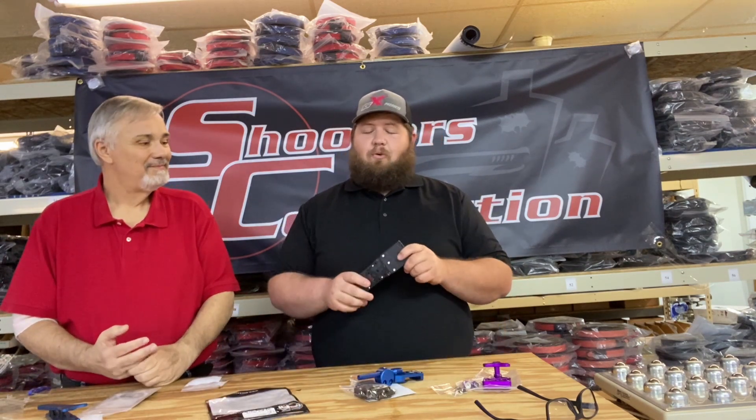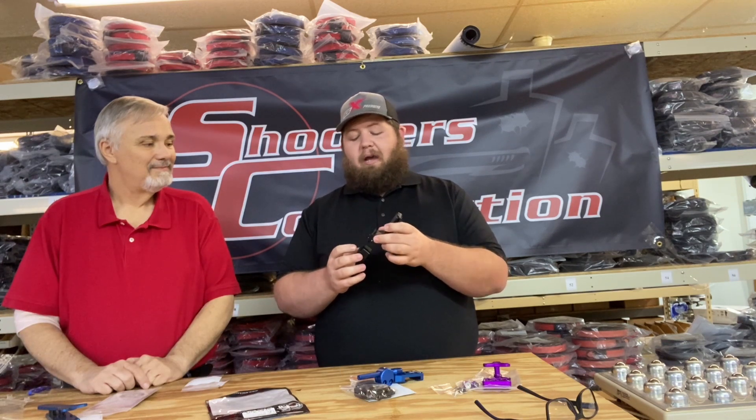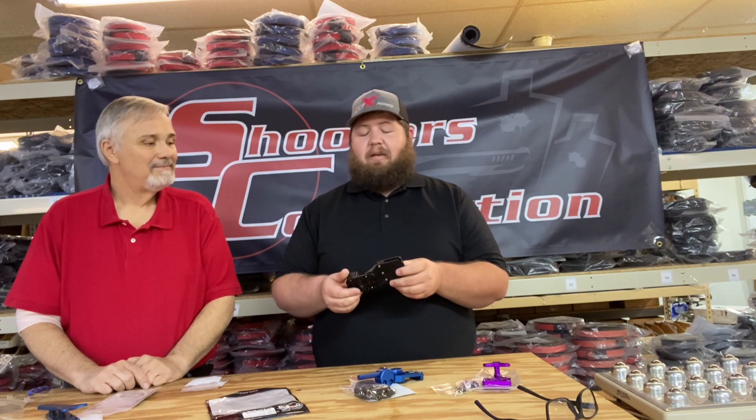This is the Black Scorpion Pro USPSA belt attachment. It is a plastic drop and offset with a nice thick metal thigh pad and a metal attachment plate that attaches to your holster. We have these in select colors.